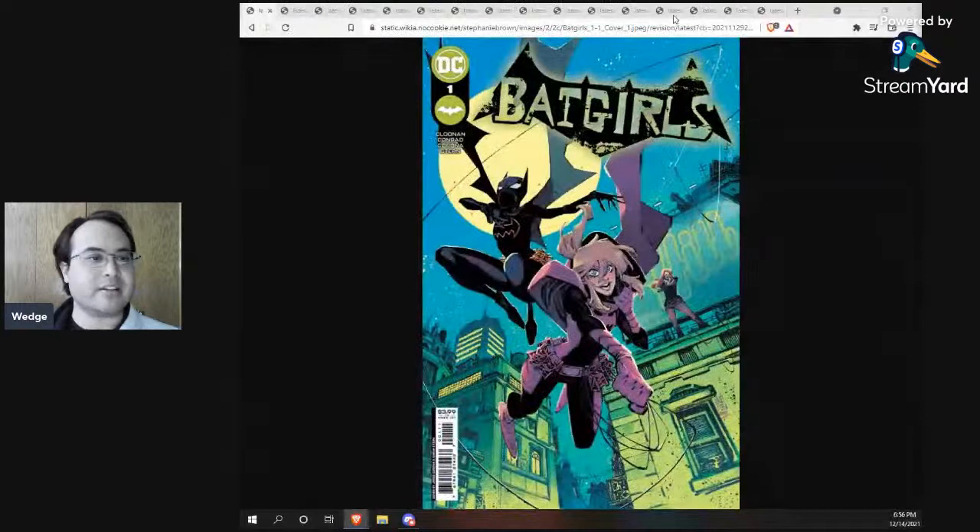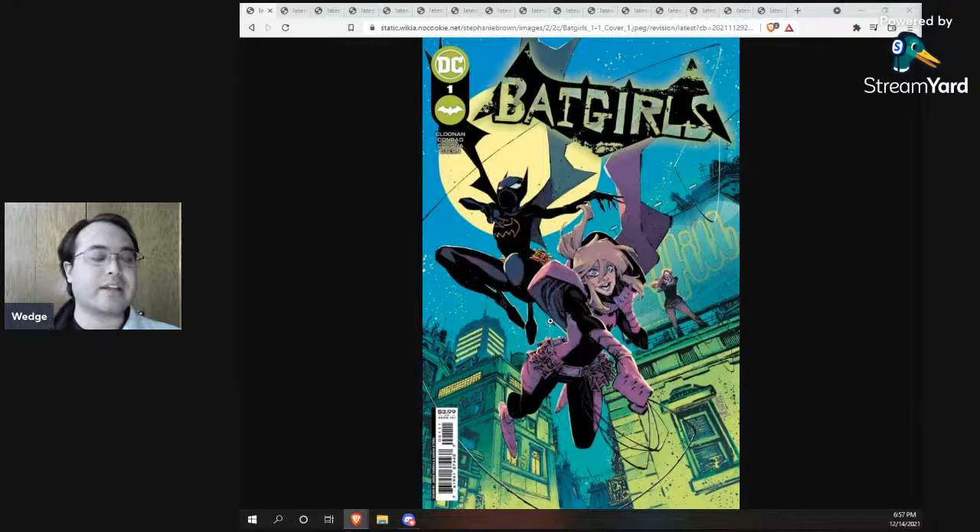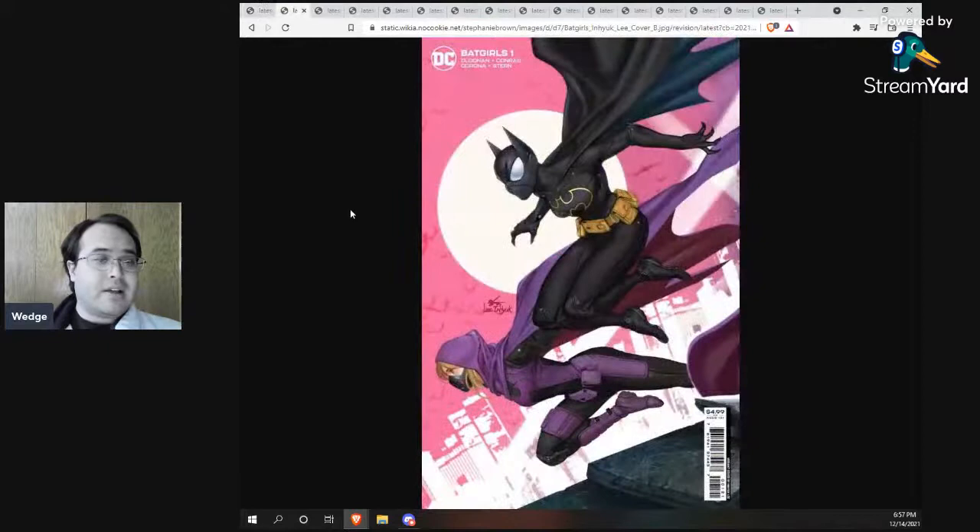Here are the covers. The main cover is by Jorge Corona, the interior artist — you have Cass, Steph, and Babs, and I like that all three are featured. I think Jorge Corona's style really fits with the logo they've designed. I'm not sure I love Corona as a cover artist though — on We Are Robin, Lil B Mayhew functioned as the cover artist and writer, and I liked that. I think Corona is great at interiors, but I'm not as convinced on covers. This is Cover A.